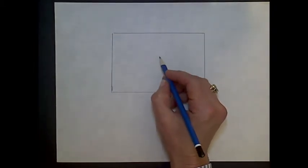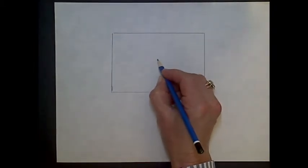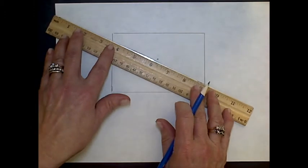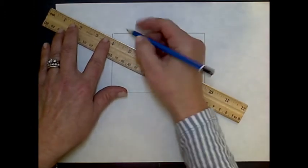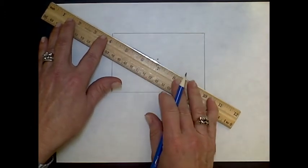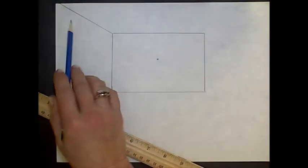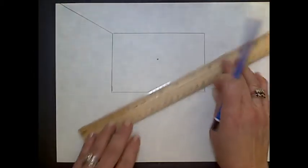You're then going to put a vanishing point. It doesn't have to be right in the center, but somewhere towards the center. I'm going to take my ruler and line it up with the dot at the corner of the back wall. It does not have to line up with the corner of the paper — it doesn't have to go off the corner.